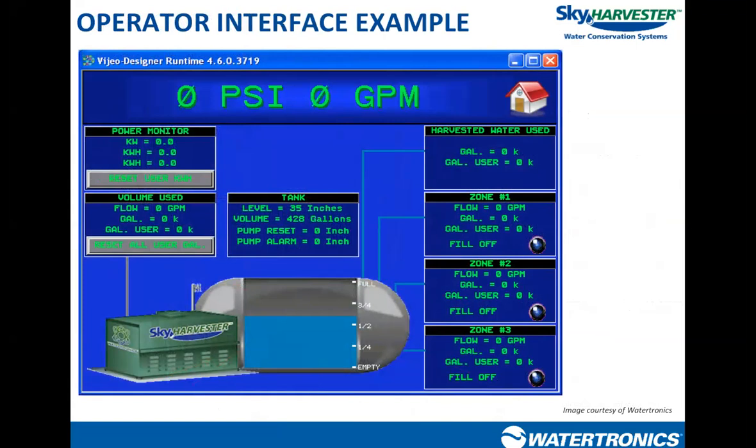The operator interface on a rainwater system tells you things like tank level, alarm levels, how much city water you used, and how much rainwater you used. That last one is important — after a system has been installed for a year, the owner's first question is usually how much rainwater did I save and how much city water did I not purchase. If we don't incorporate flow sensors and measuring devices in various places and display and record those values, we can't tell the owner how much water they saved. We can't know what we don't measure.